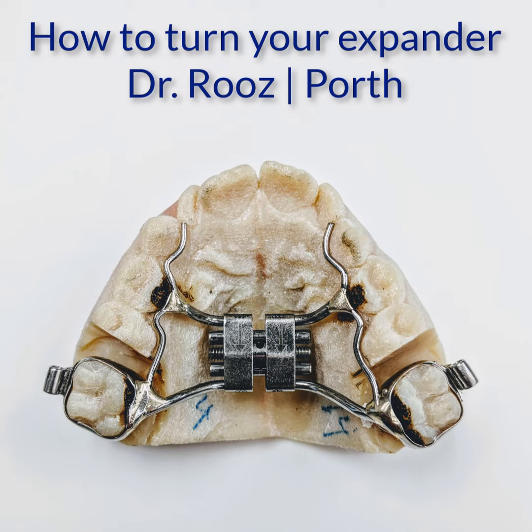Hi, it's Dr. Ruz. In this video, I'm going to explain to you how to turn an orthodontic expander.